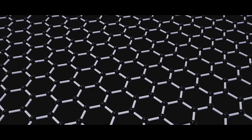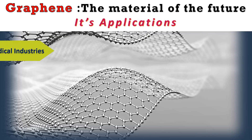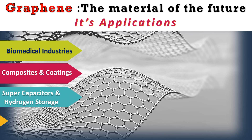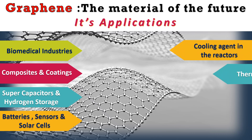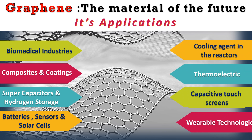Thank you so much. Welcome. Graphene — the material of the future. With unmatched strength and flexibility, it's transforming industries from biomedical devices, coatings and supercapacitors to advanced batteries, sensors and solar cells. Graphene is leading innovation. It's used in cooling reactors, thermoelectrics, touchscreens and even wearable tech. The possibilities are endless.